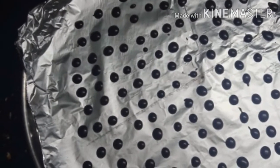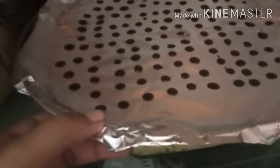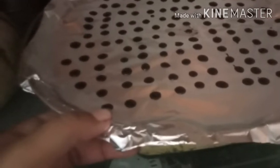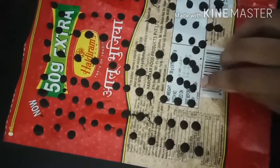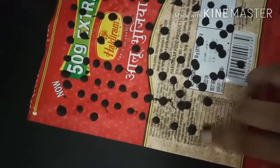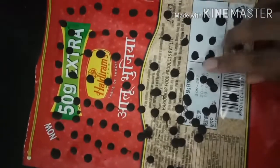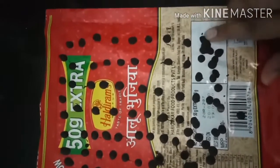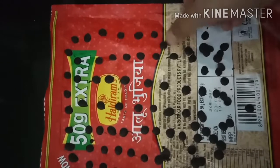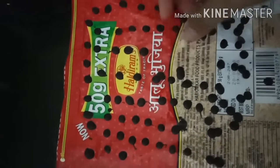Now this is done — we have to keep it in the fridge. I kept it for around 20 minutes. After 20-25 minutes in the fridge, you can see the chips are coming out so easily. You can keep it for half an hour or one hour if you don't need them immediately. You can easily take them off with the help of your finger or a spoon.